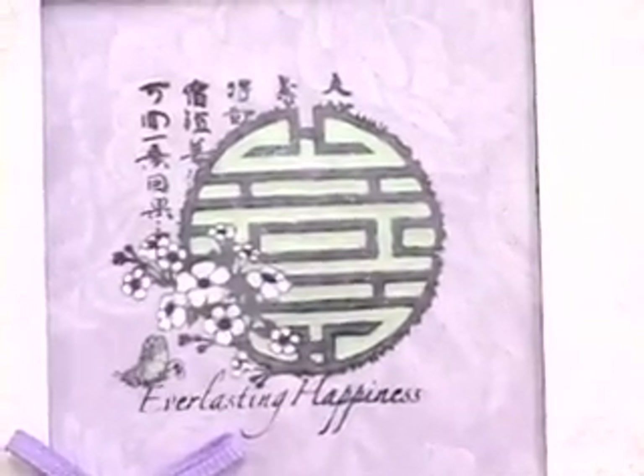The butterfly and the border are also part of the stamp set and have been colored in with Smooch inks — those are the ones that look like nail polish and they're very nice. As always, we show the inside of the card.